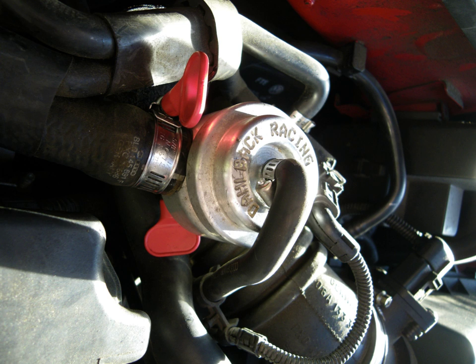A blow-off valve is connected by a vacuum hose to the intake manifold after the throttle plate. When the throttle is closed, the relative manifold pressure drops below atmospheric pressure and the resulting pressure differential operates the blow-off valve's piston. The excess pressure from the turbocharger is then vented into the atmosphere or recirculated into the intake upstream of the compressor inlet.